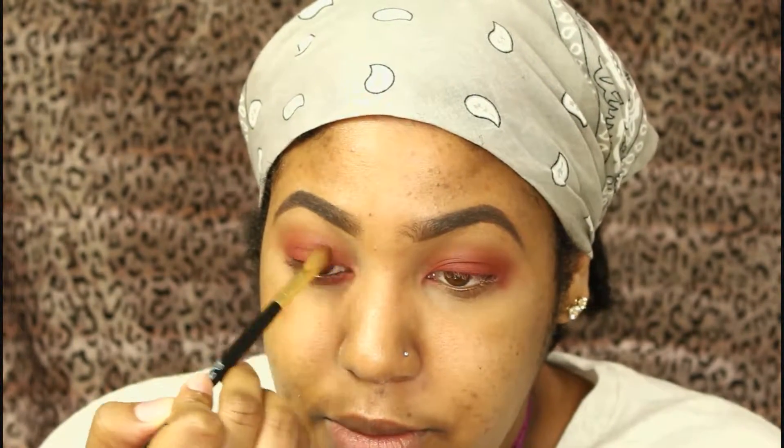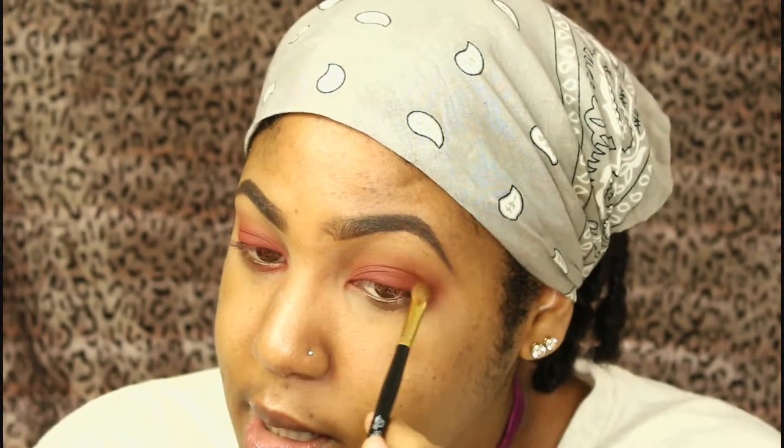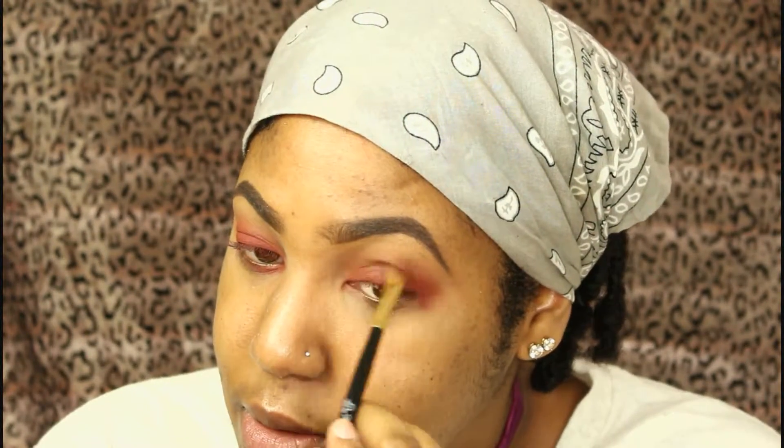Once I've patted that onto my lid, I take the same brush used for the burgundy crease and blend out the edges. It looks so nice — I really love the way this look turned out. Then I go back in with the first transition shade and blend everything out to make sure it's all seamless.